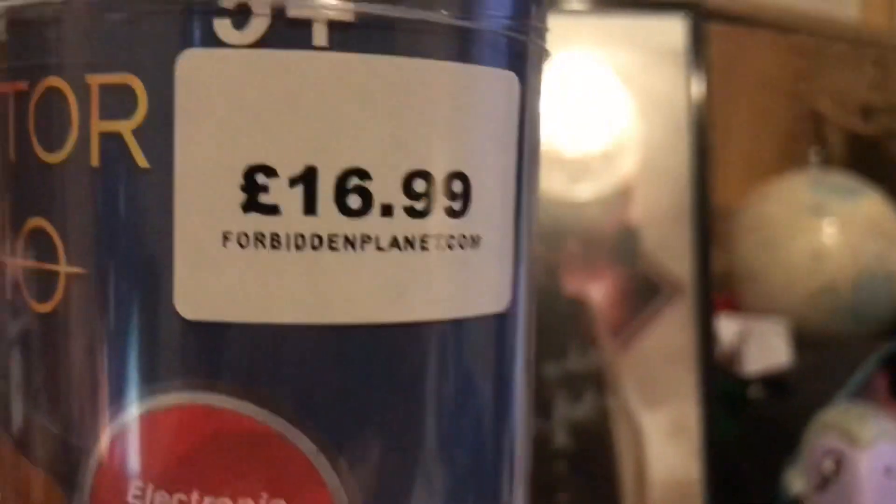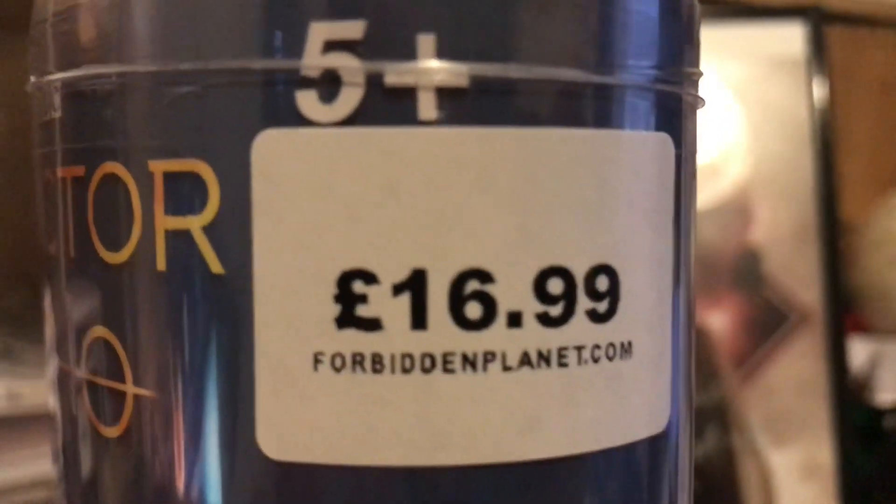That's why there's little uploads, but today I'm here to review this — the Character Options Doctor Who new 13th Doctor Sonic Screwdriver. I bought this Sonic for £16.99 from Forbidden Planet.